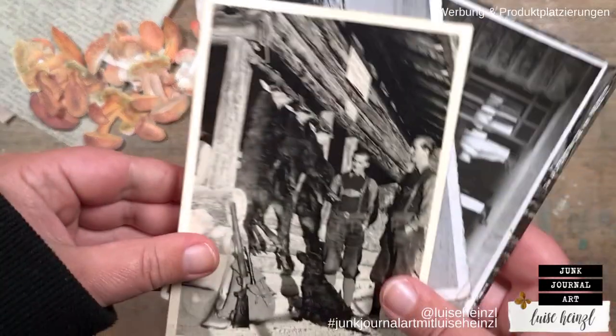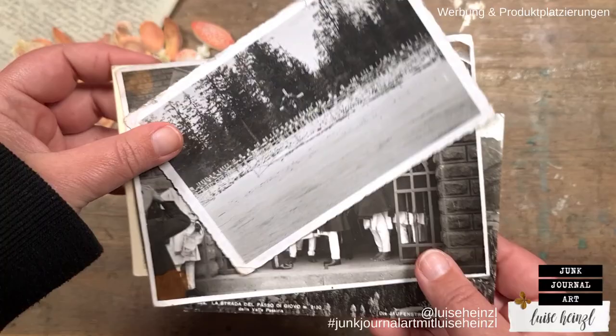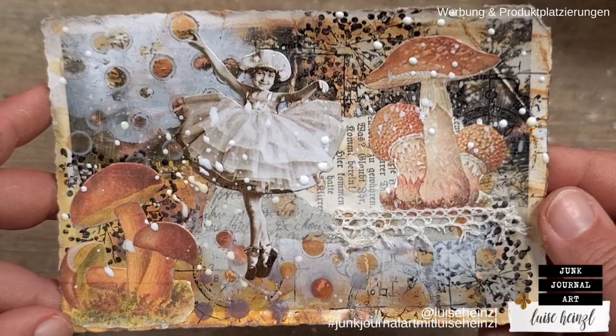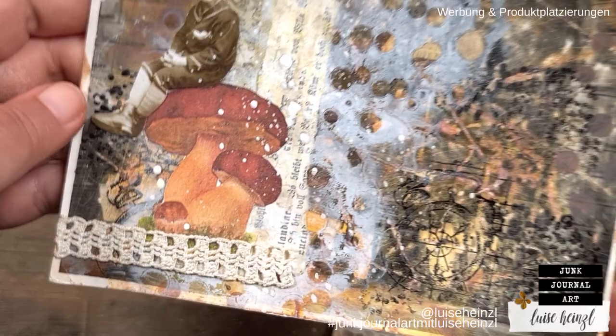Let's take some of our old and ugly, sometimes even scary postcards and use them for a really easy and fun upcycling project. Let's make some art postcards out of them using some really easy mixed media techniques, some fuzzy cut images, and let's have fun with this project turning something ugly into something beautiful.